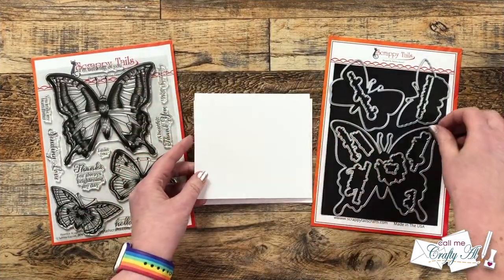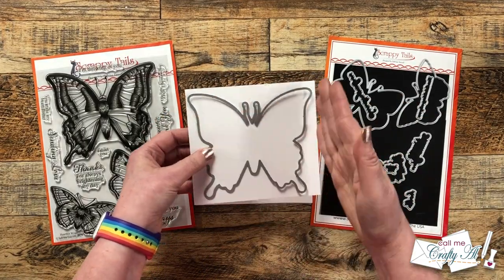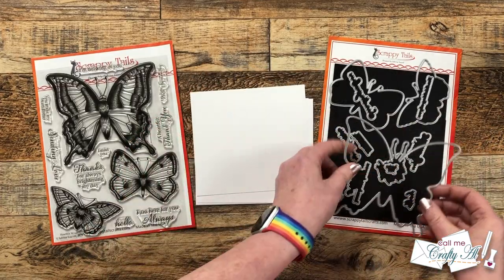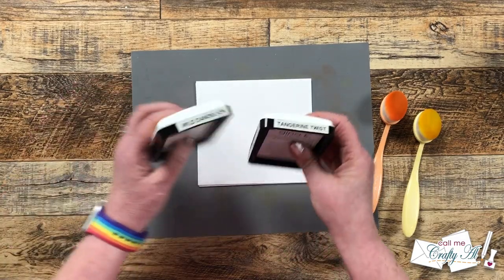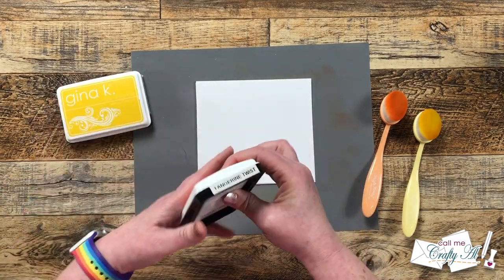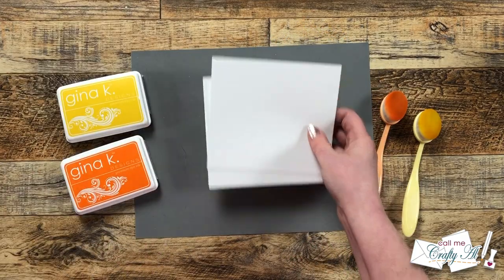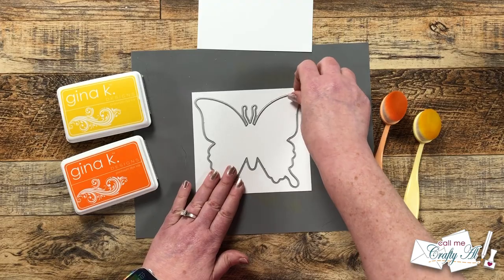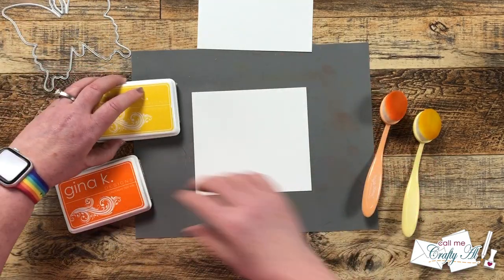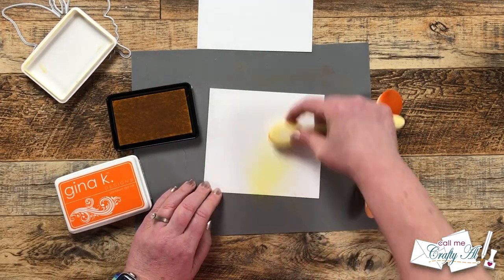Off camera I cut some scraps of white cardstock to five and a half inches wide by five inches tall. These are going to be the pieces I ink blend on and there is plenty of room for that die cut butterfly. I got out a tacky mat to hold my cardstock down and catch the excess ink. For the first two pieces I will be using a yellow and an orange. For the ink blending I want one color to be kind of the center of the butterfly and the second one will come in from the edges on the wings. I get started with the yellow ink and blend in the center of the piece.